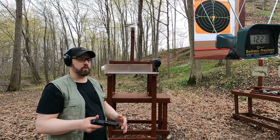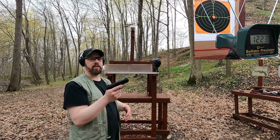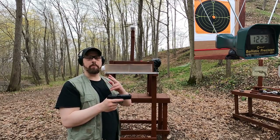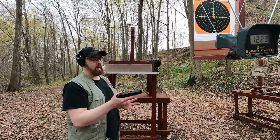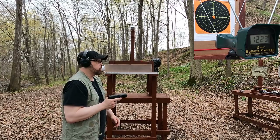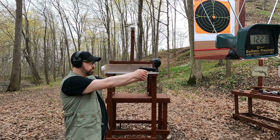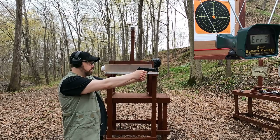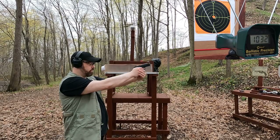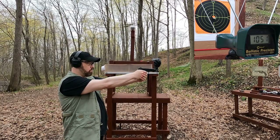Next we have the Critical Duty nine-millimeter — donated by Dan, one of my patrons, thank you. It's rated at 1,115 feet per second at the muzzle. Let's see how close we get out of this four-inch pistol. Readings came in at 1,032 and 1,051, though the chronograph had trouble picking up this ammo consistently.